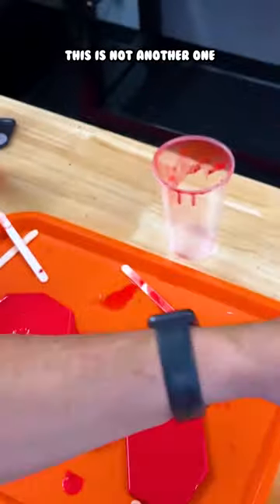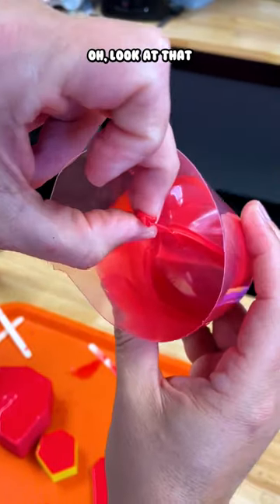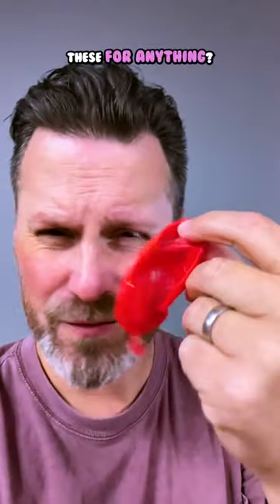This is not another one here. Let me see if I can actually reach in and scoop this out here. I should be able to pull this. Can I actually use these for anything?